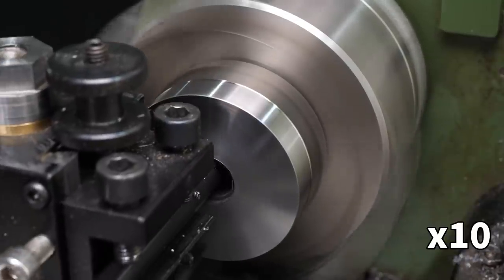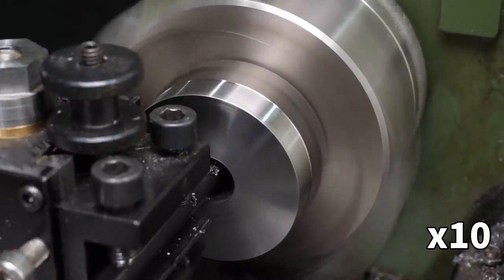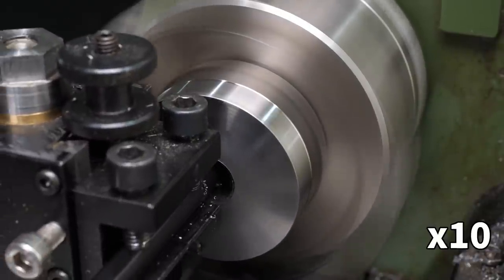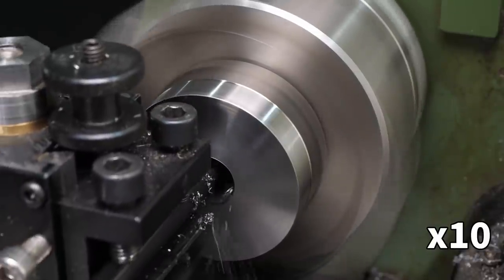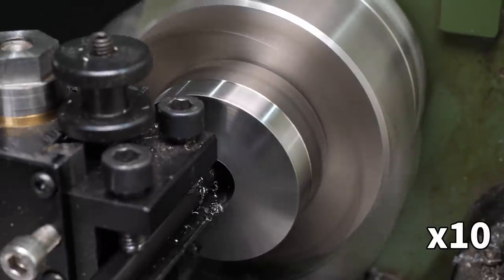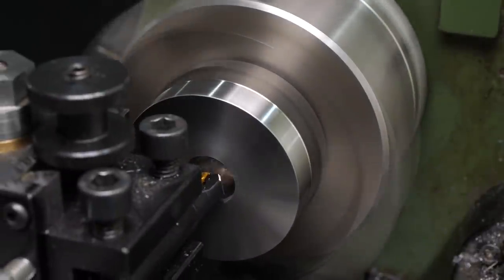Strangely the boring bar seems to remove more material when moving back out of the hole, despite being at the same depth as it was on the way in. I assume this is something to do with the shape of the insert and the way the bar flexes under cutting load. Usually I switch to a larger boring bar as soon as the hole is large enough for clearance, but as I was making reasonably steady progress without any serious chatter I kept going.